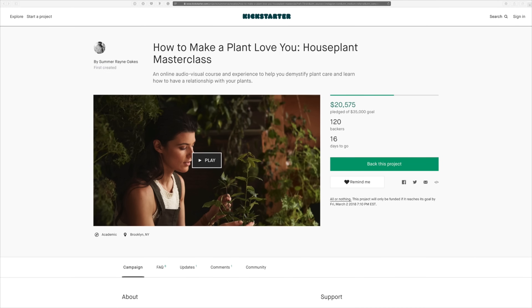Hey guys, I hope you really enjoyed that episode and have a better sense of how to accurately measure light in your home. If you love these episodes, I'd love for you to subscribe to the channel. You can also follow along my journey on homesteadbrooklyn.com and on Instagram at homesteadbrooklyn. And if you haven't checked it out yet, don't forget to look at the Kickstarter — the How to Make a Plant Love You Houseplant Masterclass. I'd love your support to help make that a reality. Thanks a lot and see you next week, bye!